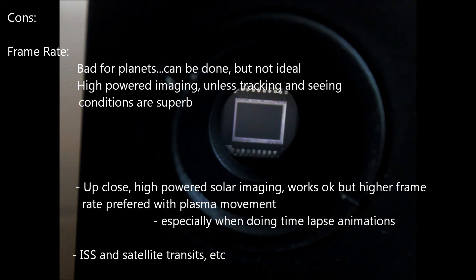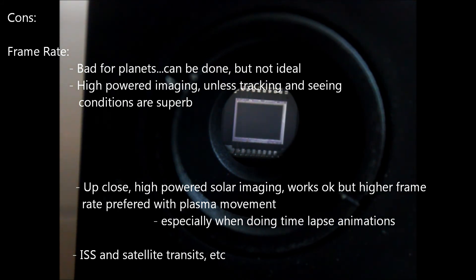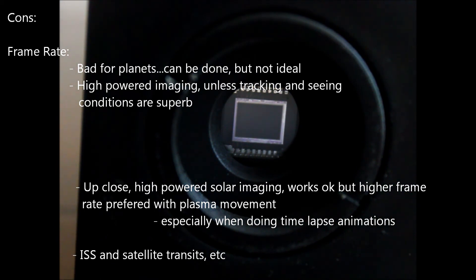Also a con of this camera is ISS transits. If you really want to get the International Space Station transiting the moon or the sun, a higher frame rate is definitely the way to go. At 15 frames per second, I actually filmed the ISS crossing the disc once with this camera and it only lasted for nine frames. So to slow that animation down, it's not very smooth. At 60 frames per second, the ISS transit would give you a lot more frames and it would be a much smoother animation.